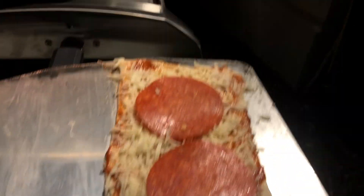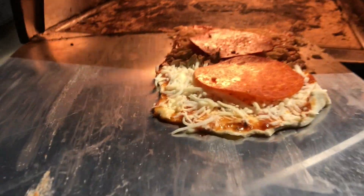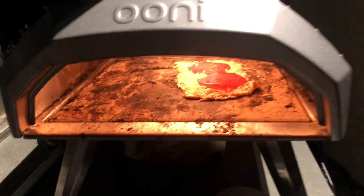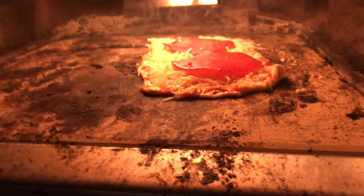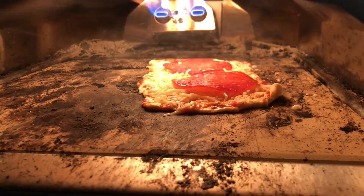Alrighty, there it is. It's a small pizza but the pepperonis are big — it's a little flatbread size. Again, I'm still trying to test this out. This is my first flatbread and I'm going to put it in the oven. It should only take about a minute and a half or so to cook. We can watch the cheese melt. It's about 550 degrees right now.